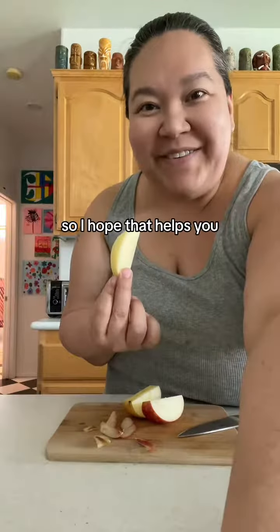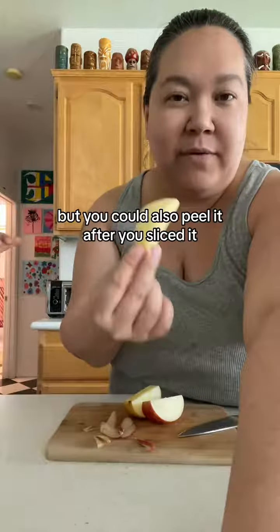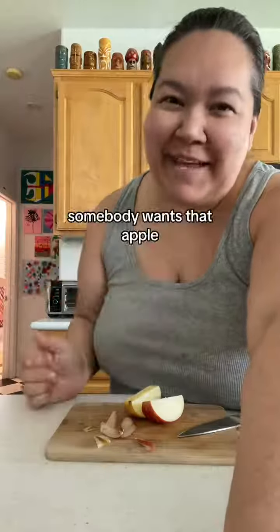I hope that helps! I would probably peel it whole and then cut it up, but you could also peel it after you've sliced it. Does somebody want that apple?